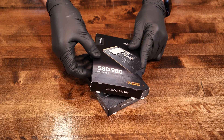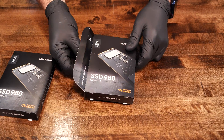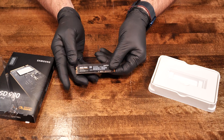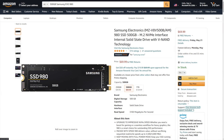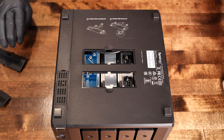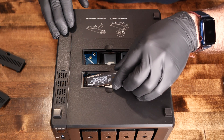First stop was getting a few NVMe SSDs to install in the unit. For cache disks, we landed on two 500GB Samsung EVO 980 NVMe disks capable of read speeds up to 3500MB/s and write speeds up to 3000MB/s. Fast, yes, but equally important, affordable at $70 each on Amazon. The NVMe slots on the DS920 Plus are super accessible just by popping off two doors on the bottom of the unit and installing both disks.